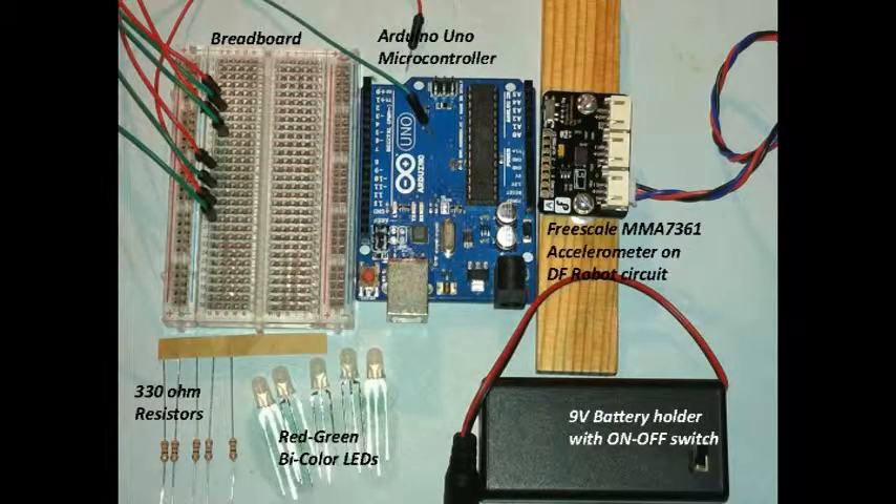This is what students will get: the original board on top, a breadboard — the white thing that allows them to plug in components and wire them with jumper wires — a 9-volt battery, a handful of LEDs and resistors, and the key component, the accelerometer chip, which is mounted on a wooden block on the right. That's going to measure the acceleration.